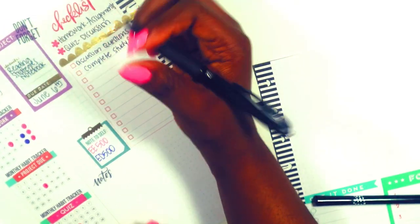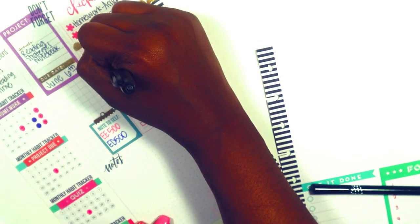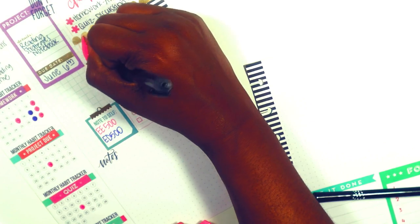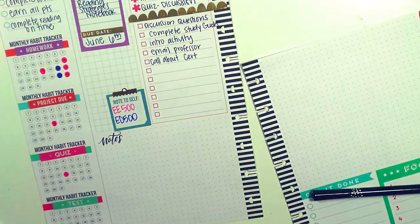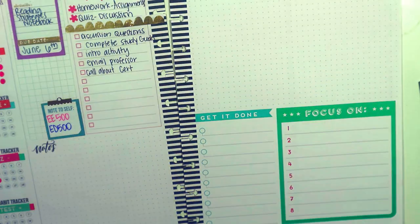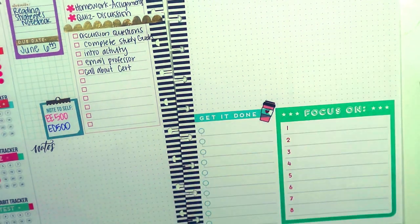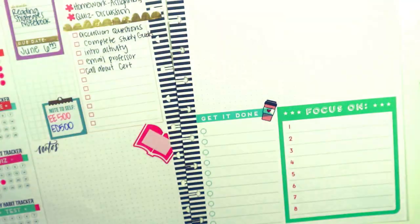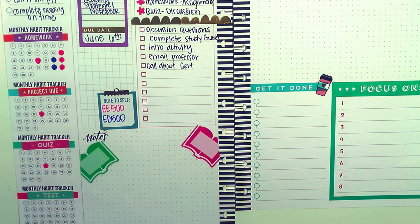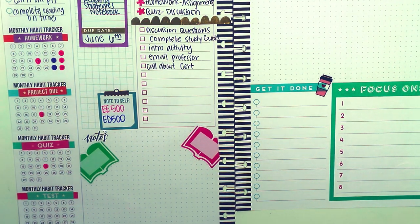Moving on to the other space in the Trendsetter — I normally use this for brainstorming and brain dumps, but for the student setup I wanted to use it for goals. I was flipping through the sticker book and found a cute coffee icon, so I laid that down by my 'Get It Done' and 'Focus On' sections. Then I grabbed two book icons and laid those down — I should have chosen a blue book but chose a green one. Next time I set up for next month I'll definitely coordinate the book colors with my pink and blue course colors.